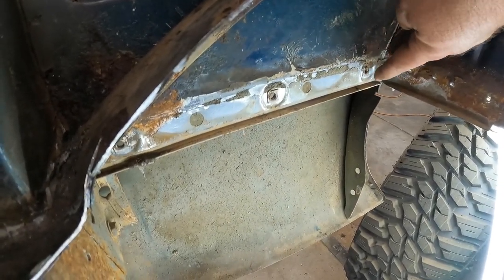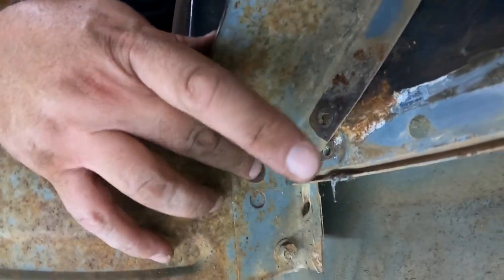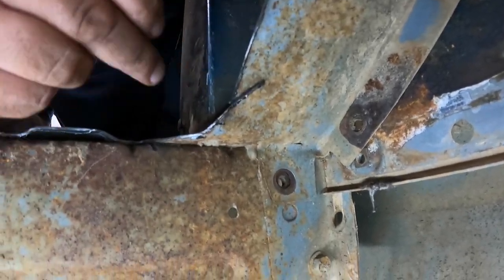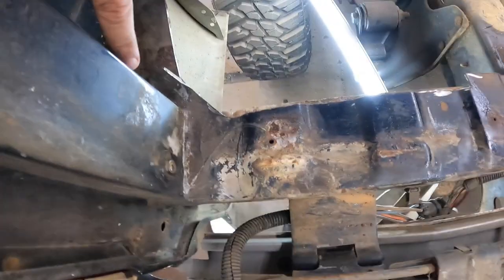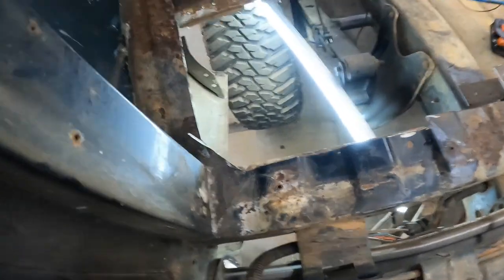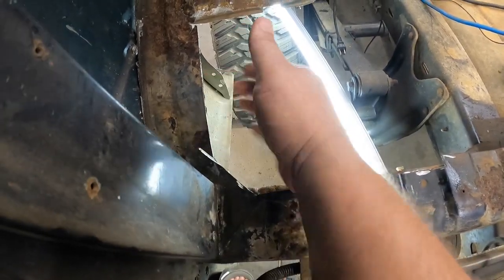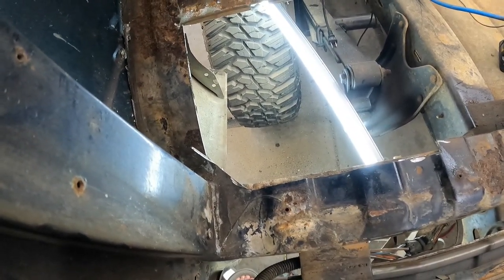Drilling out the spot welds and beating them out with the pry bar is working out pretty good. We started doing that on the front floor pan — apparently it works best out here on the rear pan too. The front we ended up just going with the air chisel which made short work of things so we didn't have to drill as much. Down here on this side there are just three screws — or bolts — holding it in, plus a fourth one. The rest is still attached up here to the piece that goes across the tail panel, which is spot welded in, so I've got to find those spots.